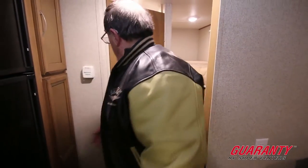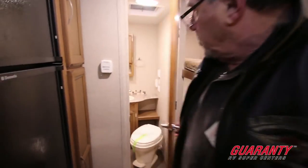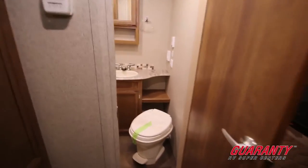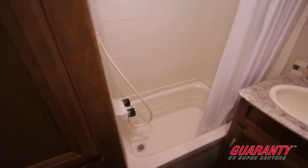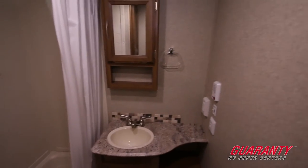And then the old throne room — take a look at that. Nice big bathtub. The throne with leg room on it. You'll notice you've got a medicine cabinet, towel rack, toilet paper holder — all the goodies that you've come to expect.